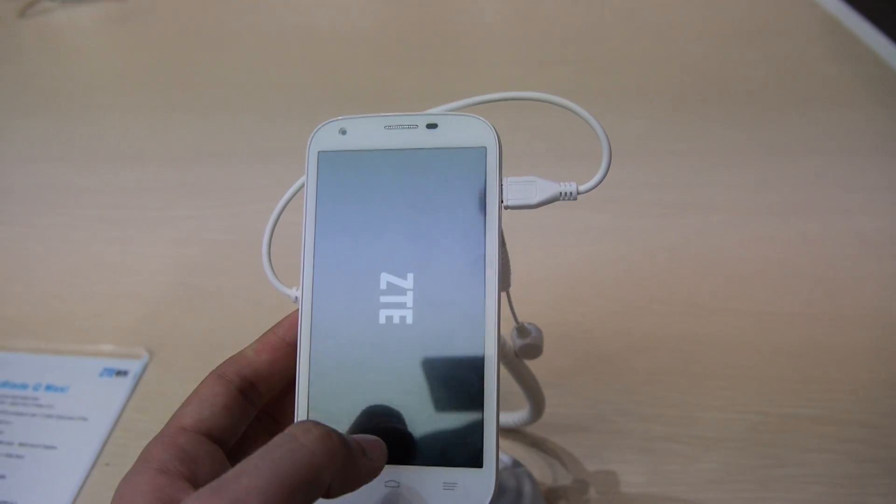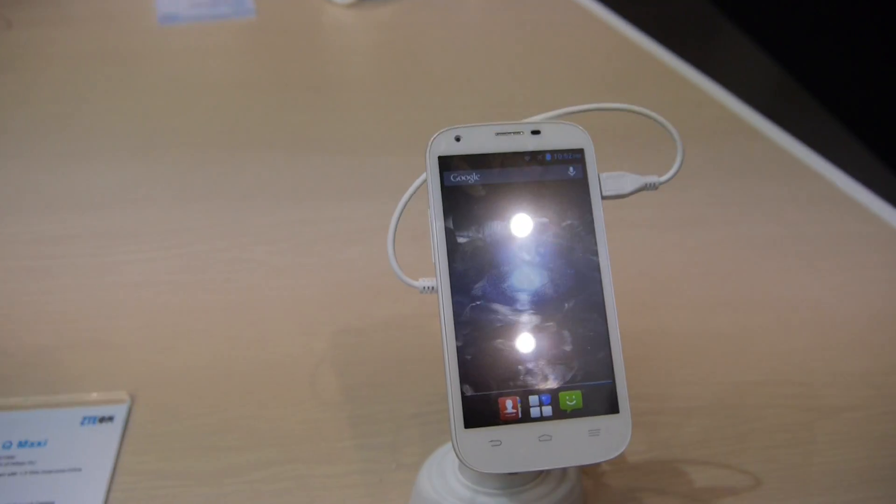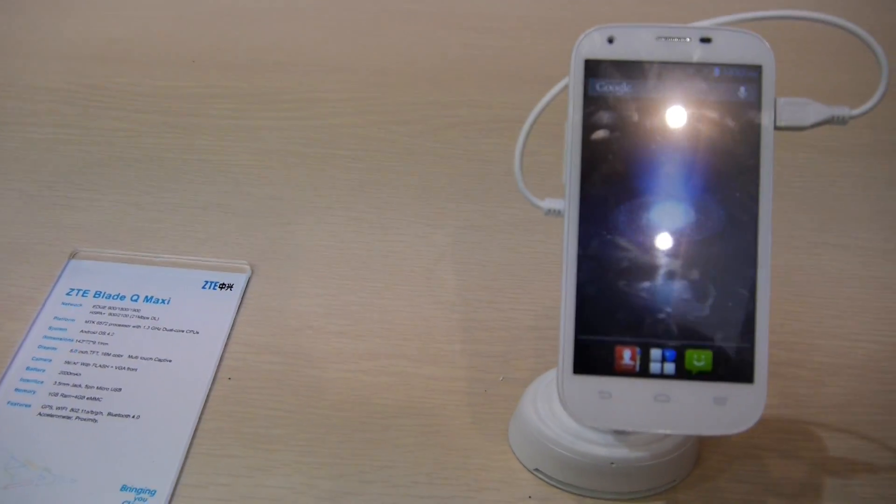You can take off the back cover, but you don't need to usually — only if you want to change the micro SD card or the SIM card.